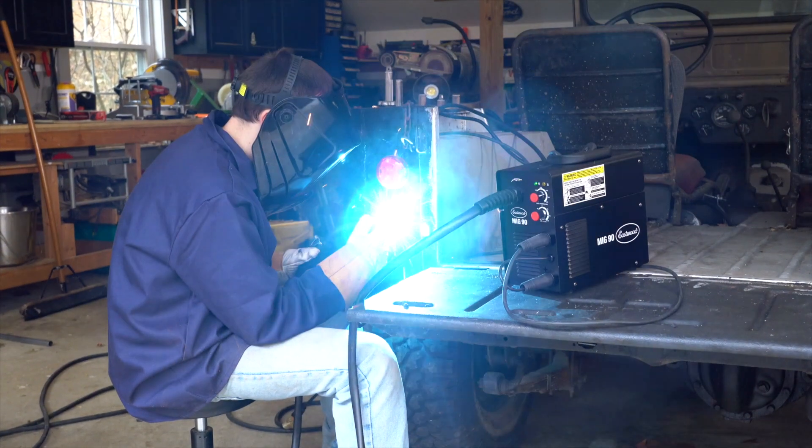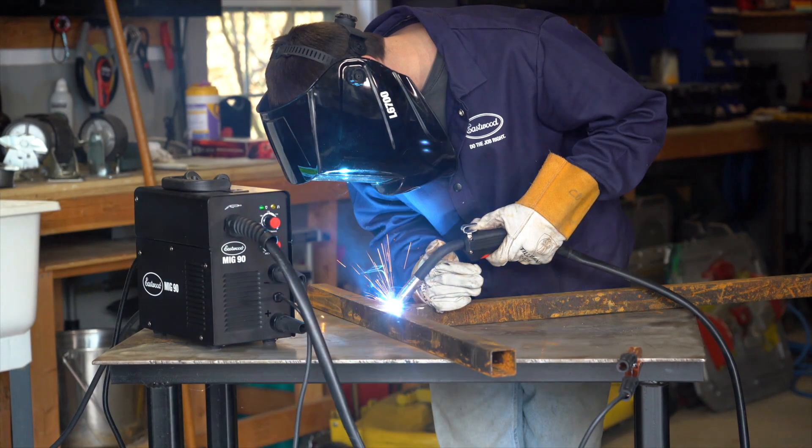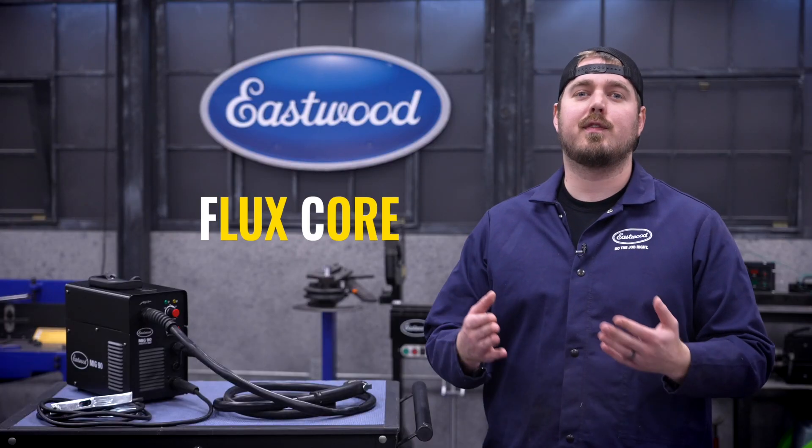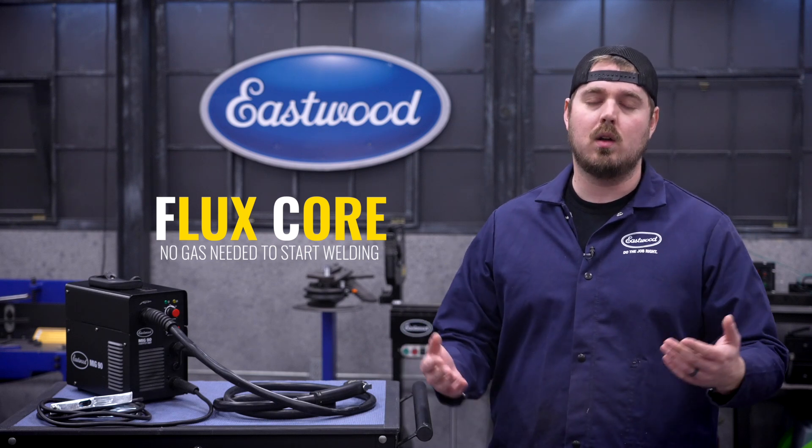The MIG90 FC is a variant on our tried and true MIG90, just stripped down to give you the same great welder at an affordable price. The FC stands for flux core, which if you're new to this means you can weld without the need for a gas bottle or a regulator.